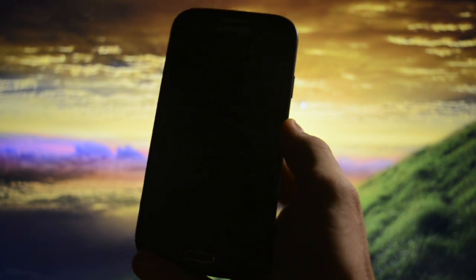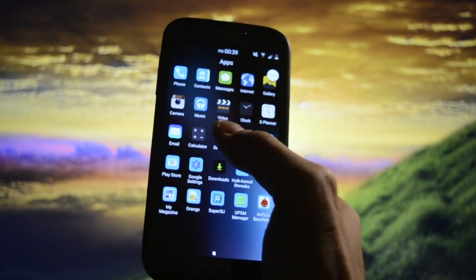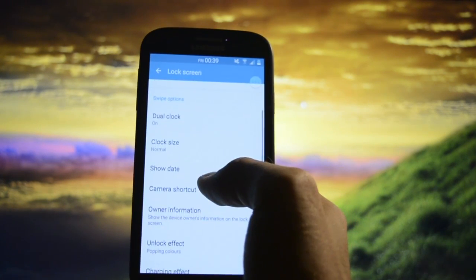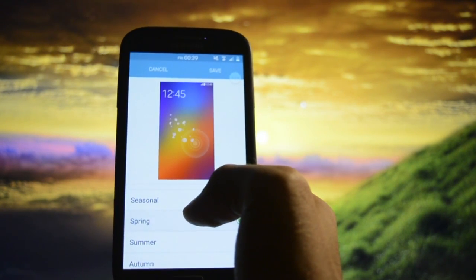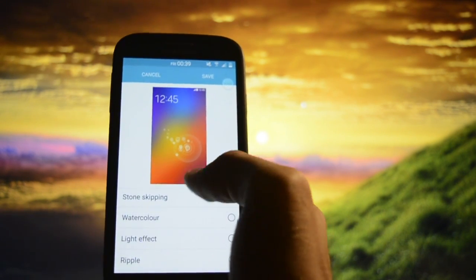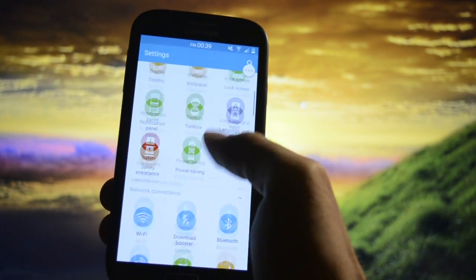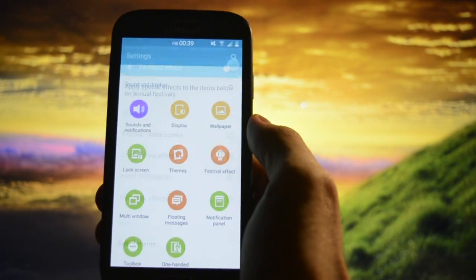Let me show you the lock screen. So this is the lock screen — it benefits from lock screen effects. Going into lock screen settings, there's a Jewel Clock option and an unlocking effect like Inking Water. You can also choose seasonal effects: Spring, Summer, Autumn, and Winter. Let's check out the Winter one because I miss winter so much — really cool feature.